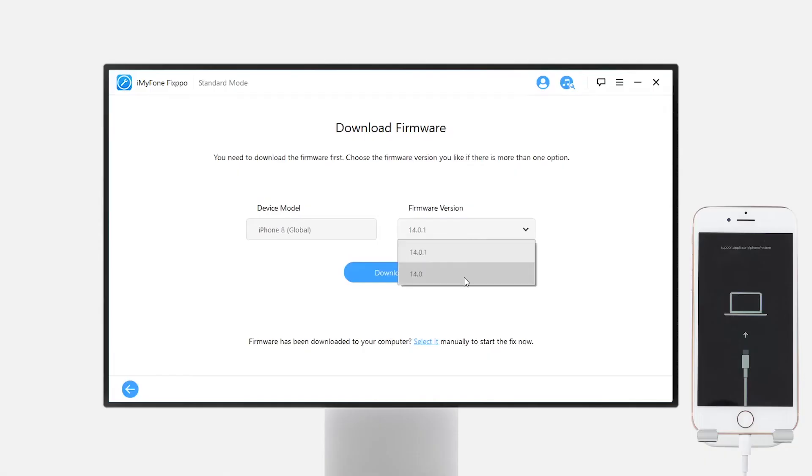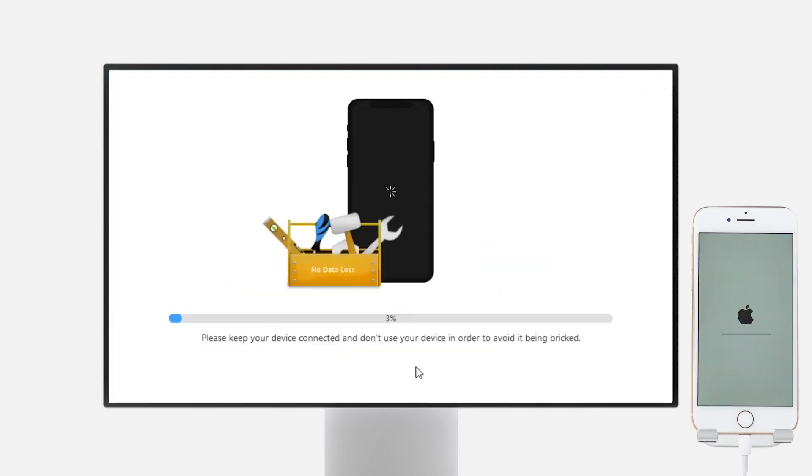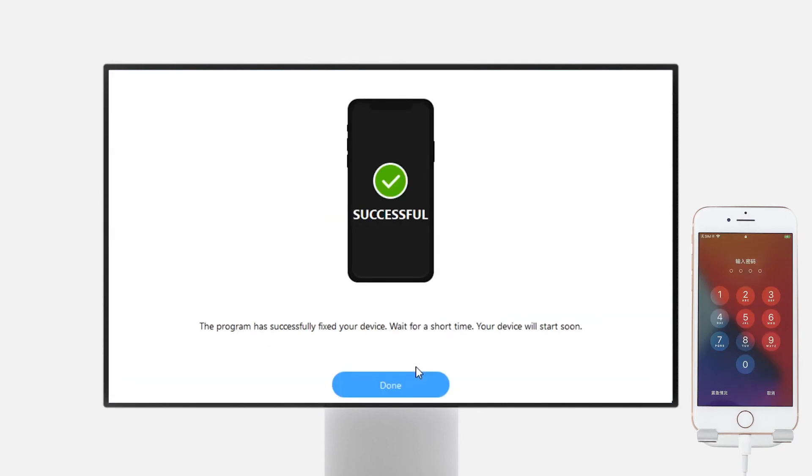Once your phone gets detected, you can select the firmware version you want and tap download. After downloading is done, click start. Eventually, you'll get a confirmation screen like this, and your phone will go back to normal soon.